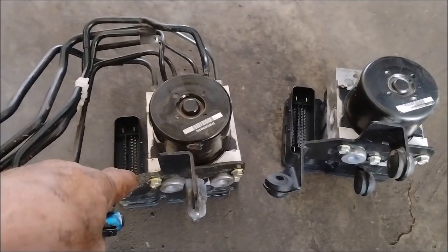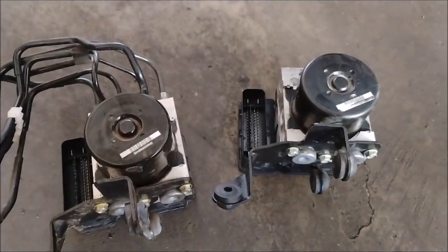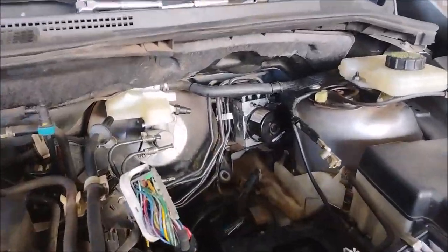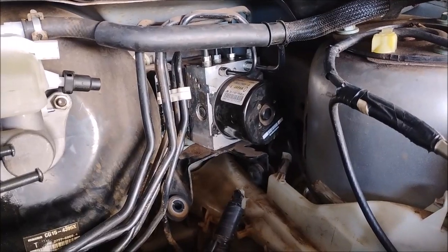I suspect that this unit here is bad and that's the reason I'm replacing it. We're looking down the front at the ABS unit — it's right in the corner in front of the driver.